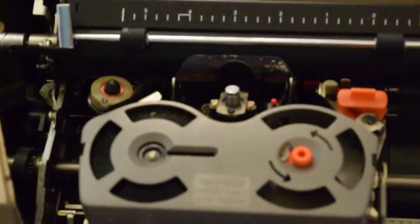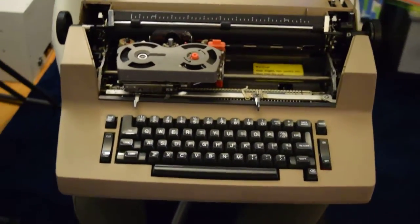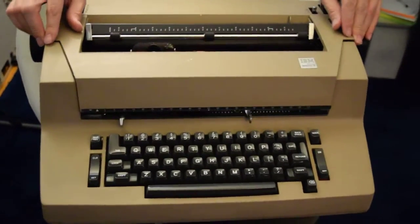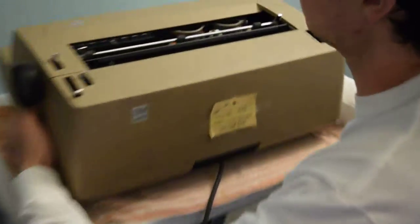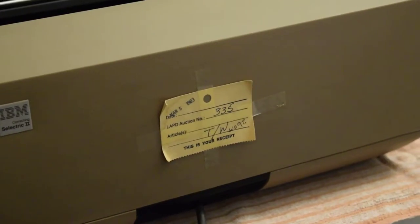We weren't able to actually get in and test the machine, and we don't know if it works or not. Let's look at the back of it. There's another asset tag on the back. This is your receipt — it says March 5, 1983, LAPD Auction 335. I guess that's a police impound.